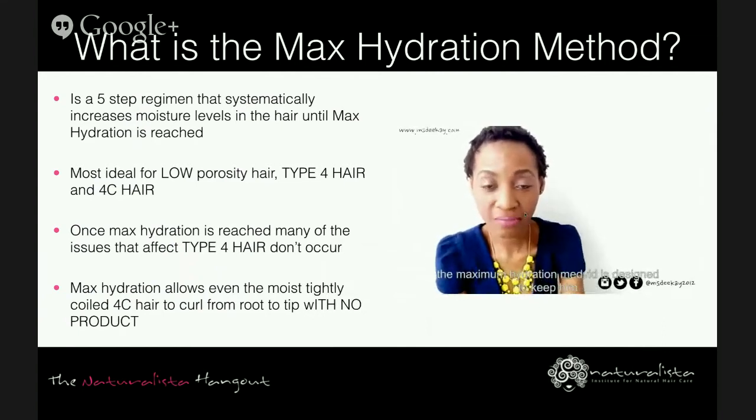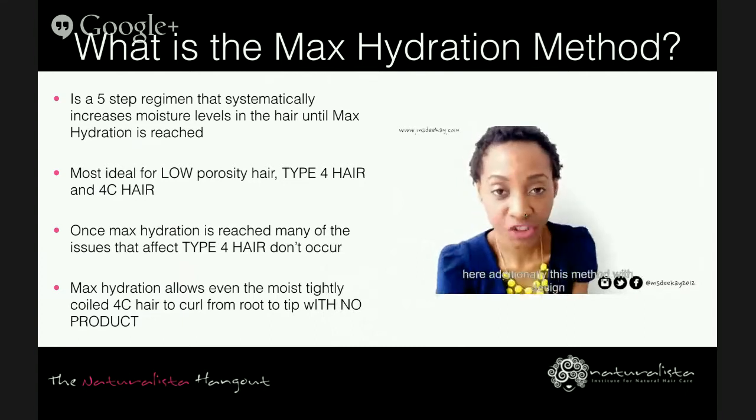In the embedded video: 'Hi loves, this is D, and welcome back to my channel. In today's video I'll be discussing: what is maximum hydration? The Maximum Hydration Method is designed to cater to ladies and gentlemen who have type 4 hair. Initially this method was designed for type 4 hair with low porosity, however those with normal or high porosity can also use this method but they'll need to tweak it to their own hair needs.'